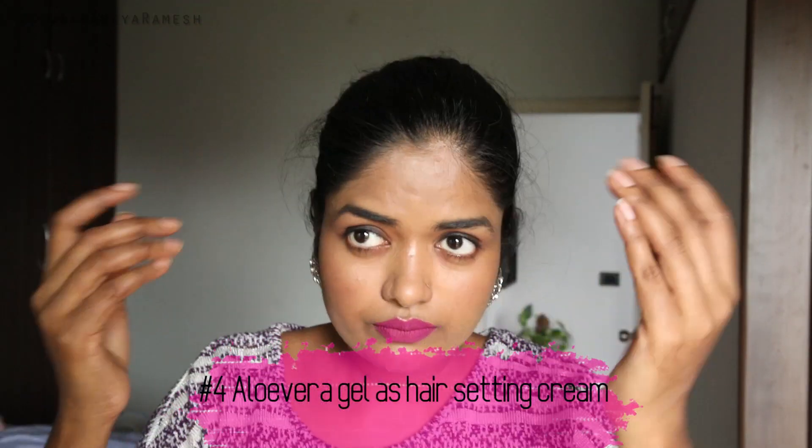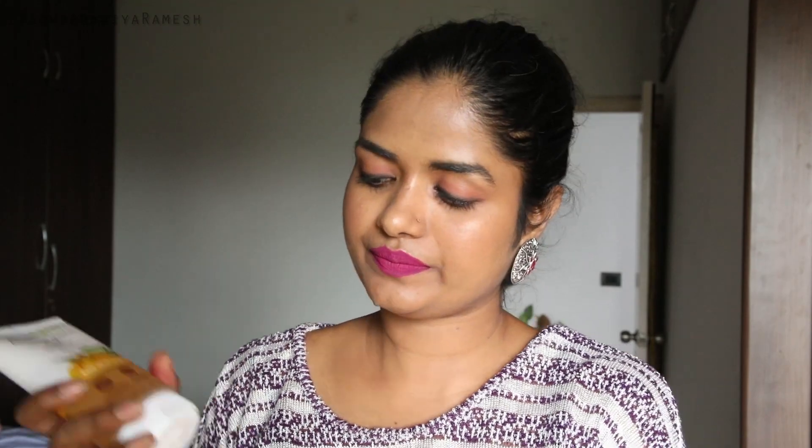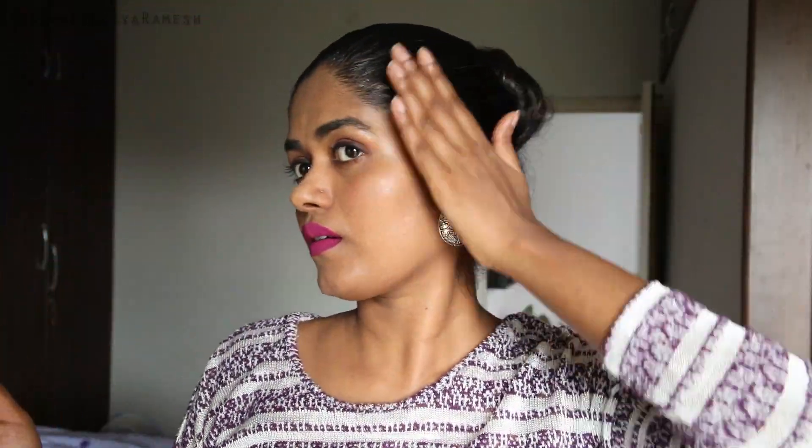The fourth hack is for hair. My favorite use of aloe vera gel is as a hair set cream. I use it to put my hair up in a bun or to style it. This is a very convenient hair style. The baby hairs can be very frizzy, but aloe vera gel is great to apply — it perfectly sets the hairstyle.